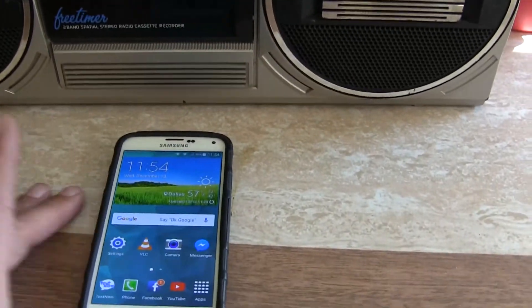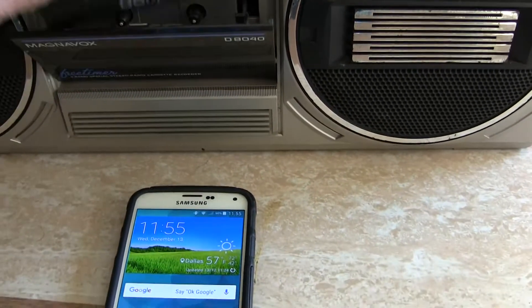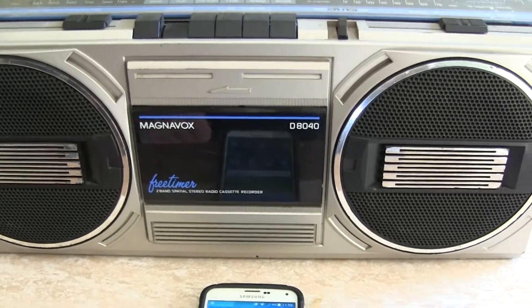So that doesn't do anything, right. Not a thing. I just put it in the right way. Play. Nothing.